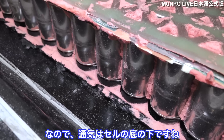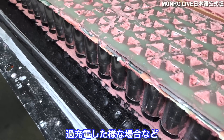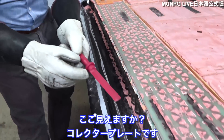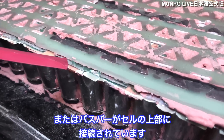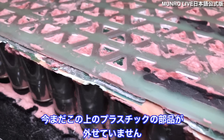The vents are on the bottom side of the cell, so if you have an overcharging scenario or something going wrong, it's going to vent downward. These pieces right here are the collector plates and bus bars connected to the top of the cells. We haven't been able to remove this upper plastic piece right here.